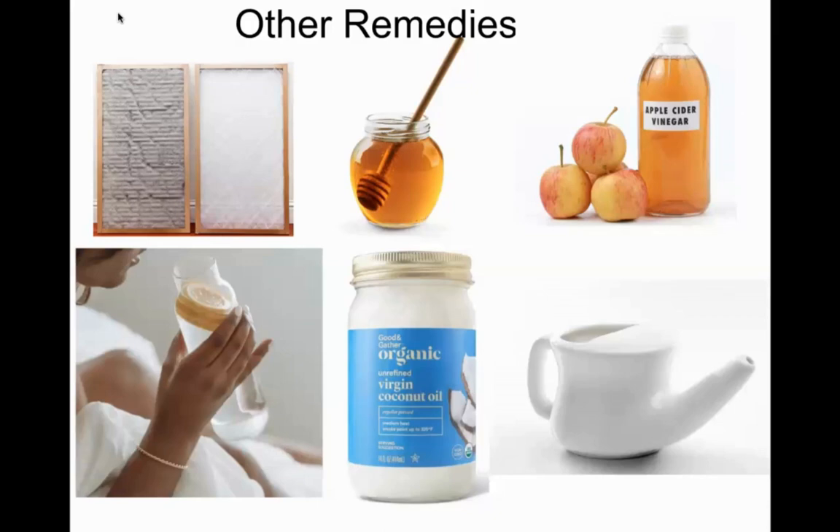For insect bites, plantain — broad leaf or narrow leaf — is a wonderful go-to herb you can find almost anywhere. Witch hazel is mentioned, though more common up north in the northeast than in Florida. Lavender is also great. All your astringent herbs — green teas, black teas, white teas — help stop histamine responses and localize whatever reaction is happening. Tea bags are useful too.